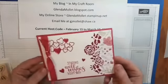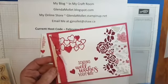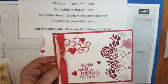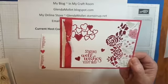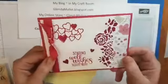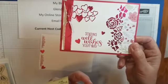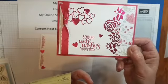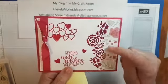So today we're going to make this card. This card uses a sentiment from the Dandelion Wishes stamp set, and it uses the Be Mine Stitch Dies, Lovely Flower Dies, and some of the beautiful All My Love Designer Paper.